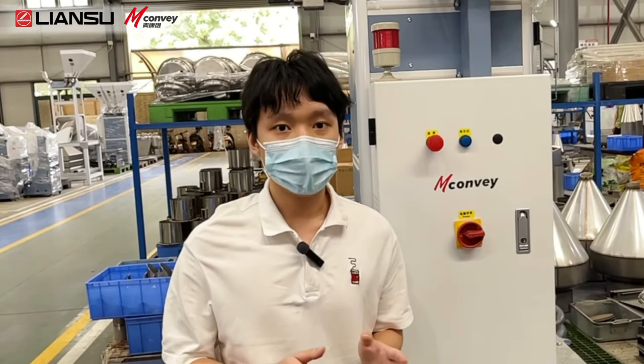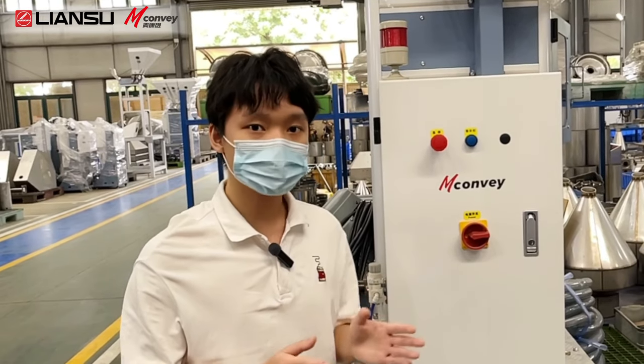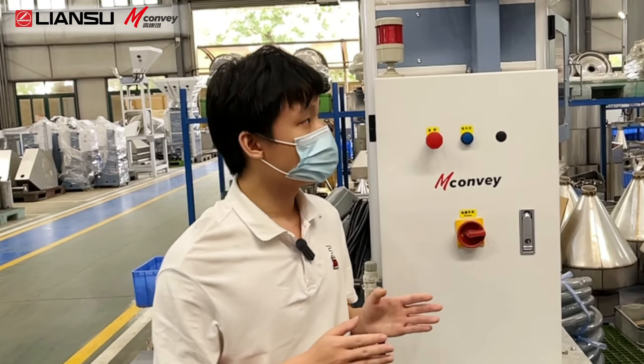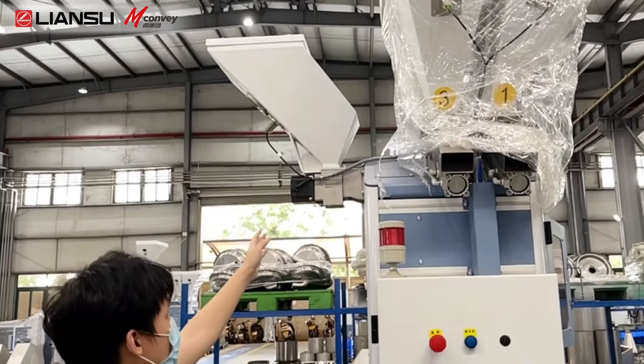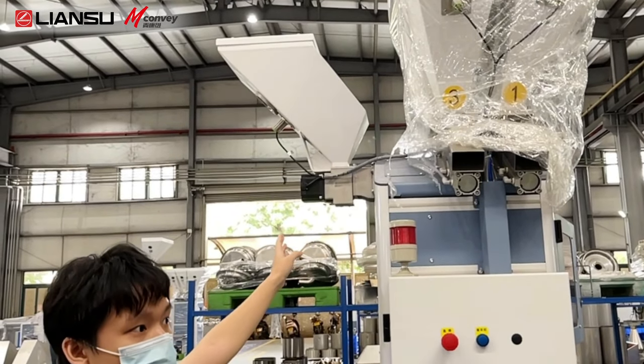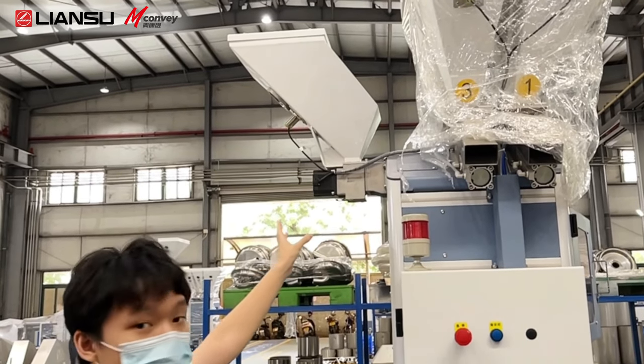So how do we achieve accurate weaving and uniform mixing? Let's start from the weaving. For the small dose material weaving, we adopt the screw-feeding.